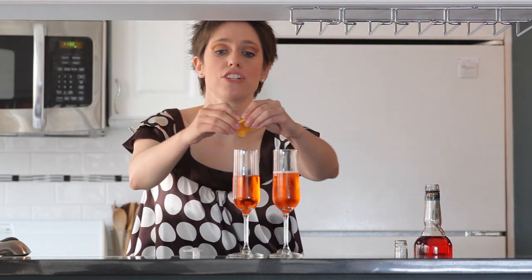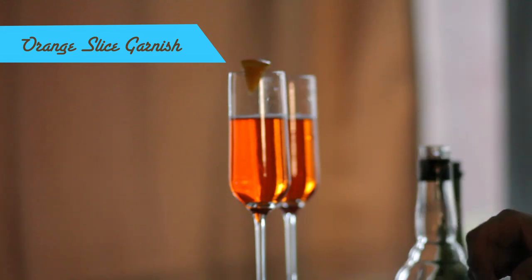This should be the new brunch drink. I mean, mimosas — how bored are we of mimosas? We're so bored of mimosas. Ta-da!